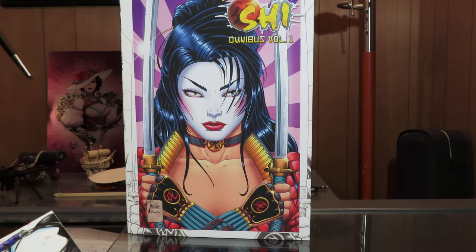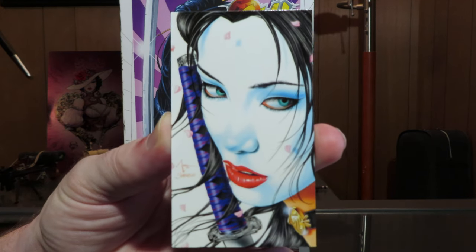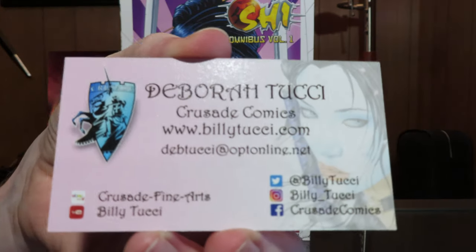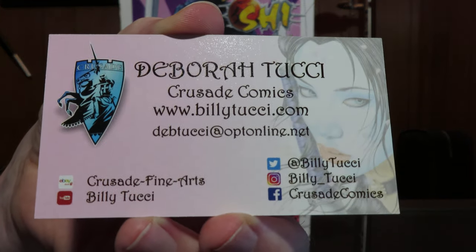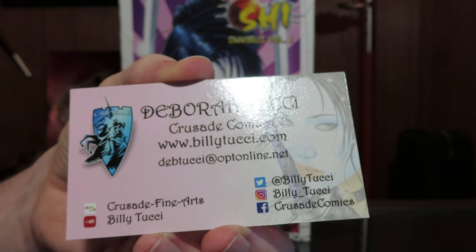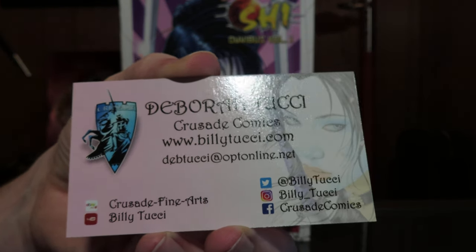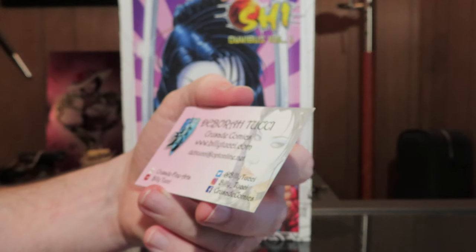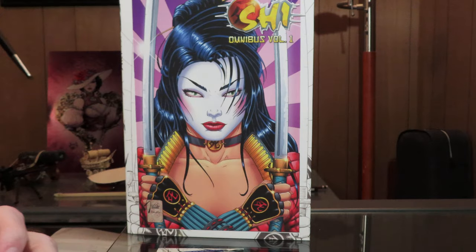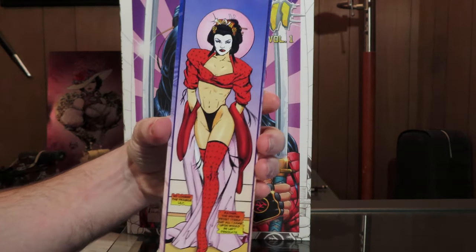Now I did one of these a while back so we might see some of that same thing. We have this cool little business card with all the appropriate information, and that is his wife who runs things from my understanding, so that's very cool. I think it's very good to have that information without having to search for it — just right there.